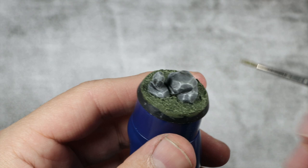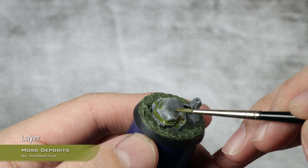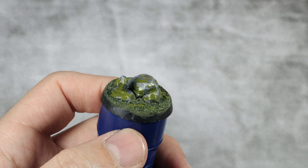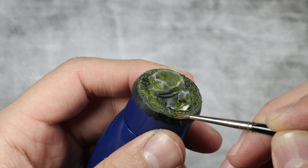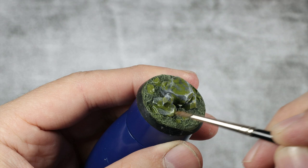I'm randomly dotting the moss deposits over the rocks, concentrating it towards the crevices but also placing random dots on the surface. You can apply random splotches on the base itself as well. Once applied, I take my brush slightly wet with mineral spirits and blend the edges carefully. You can also remove it from places you don't want it — for example, if you got way too much somewhere, the thinner will just remove it. Then it's just a matter of letting this fully dry before we move to the next step.